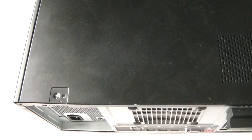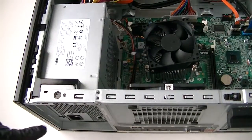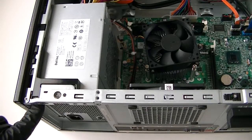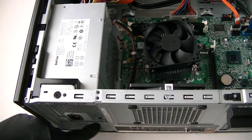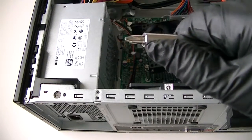So to remove the power supply, you're going to remove the side panel right here. Get that removed. There's four screws right here — one, two, three, and four. Use a Phillips screwdriver to get those removed.